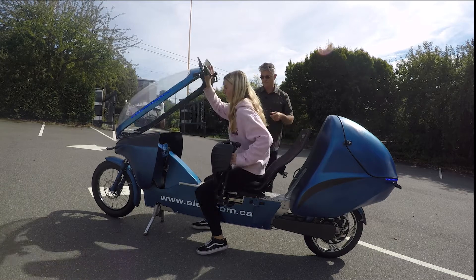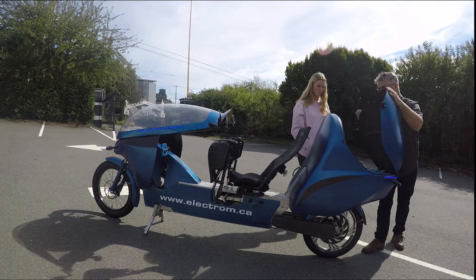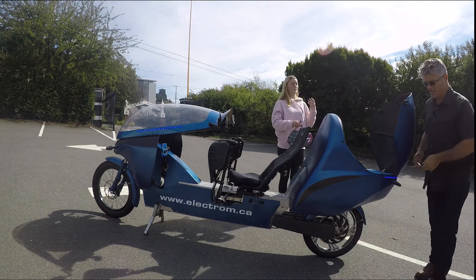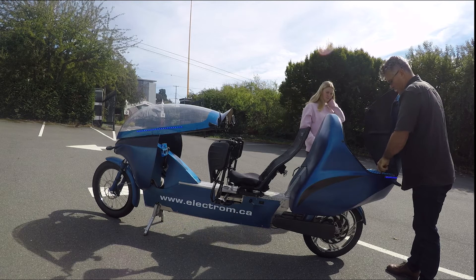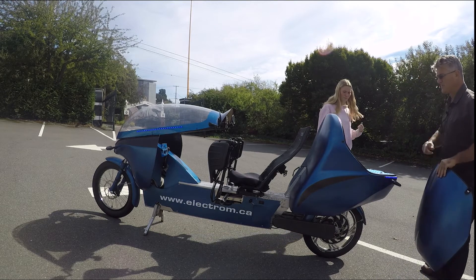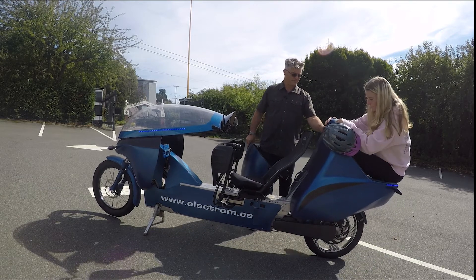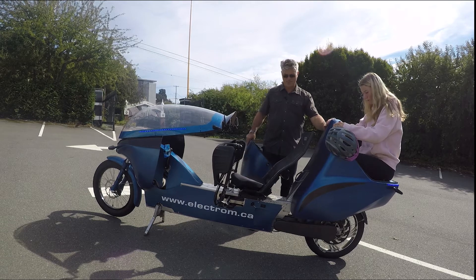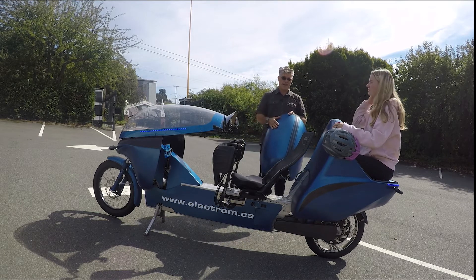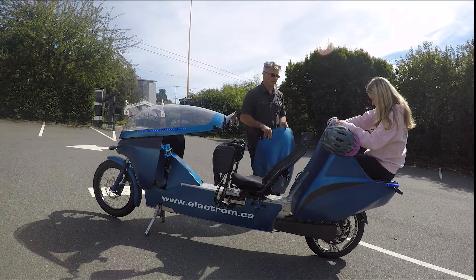Hop off and let's have a look at some of the other features. Getting on and off is super easy. We have the rear hatch with 120 liters of cargo space — here's your helmet. The hatch pops off so we can carry a passenger. There's a lot of leg room back there. Now of course you have to plan ahead when you're carrying a passenger, since you need to leave the hatch behind. I've found that's not very difficult because I usually know when I'm going to be picking somebody up or dropping them off.